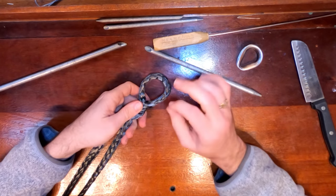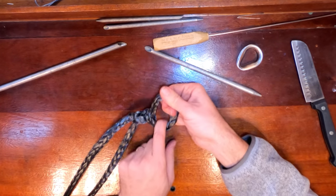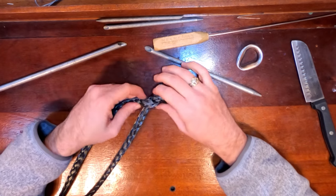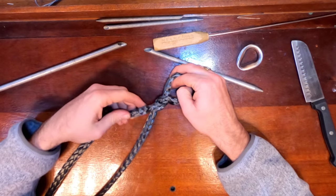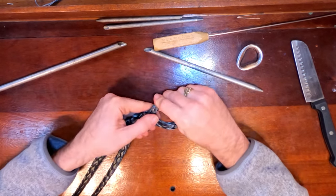So why is this called a locking splice? It's simple — right here, it's locked. I can't open it any further. In order for the splice to come apart, this whole five-foot section actually needs to come unbraided and then slip out past this and then slip through. So it's not going to happen.